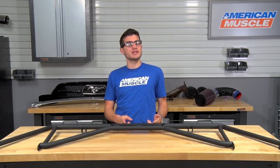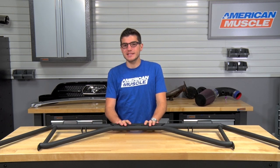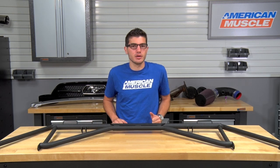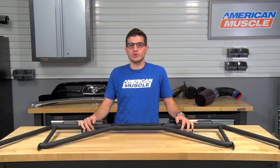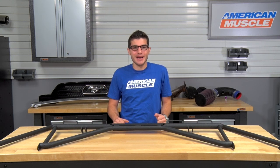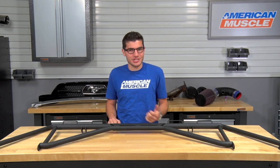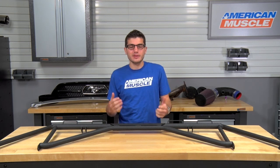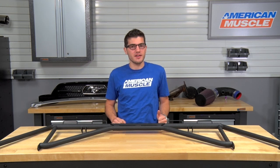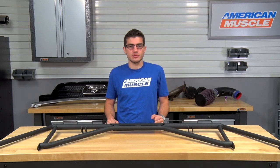One of the benefits of adding a harness mount bar as opposed to a harness guide or other options out there is that it can actually be a lot safer and protect your driver and passenger a little bit more. This will utilize a proper attachment for your harness for an over-the-shoulder attachment to protect your spine and shoulders from any accident that may occur, and will actually protect you from excess shifting or fatigue during high G loads during cornering or braking. Overall, this will properly attach a 4-point, 5-point, or 6-point harness for your driver and passenger for a safe drive.